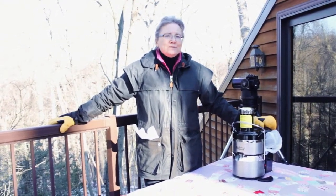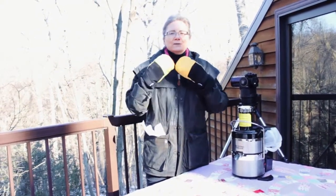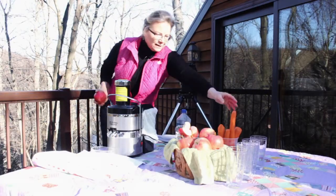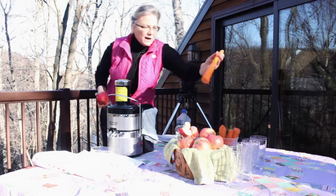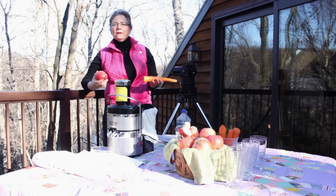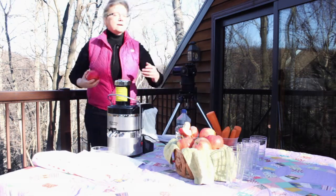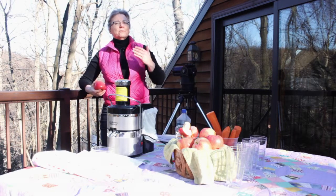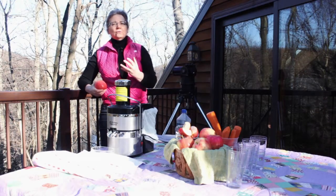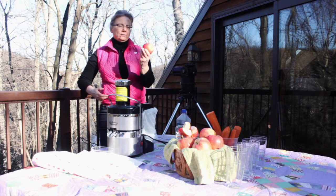Why is that? Because juice gives you so much goodness, and today I want to give that goodness to you. Because these plants, these apples, these carrots — what they provide for us are nutrients that we cannot make ourselves. And if we can't make them ourselves, we need to get them from something that grows and prepares and has enzymes and so many nutrients that it is called, believe it or not, real food.